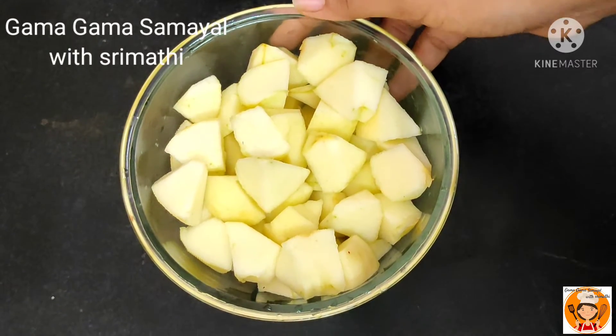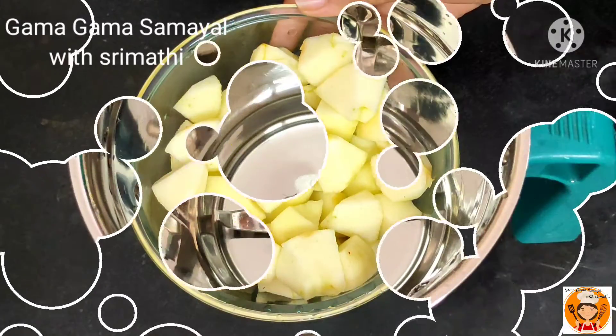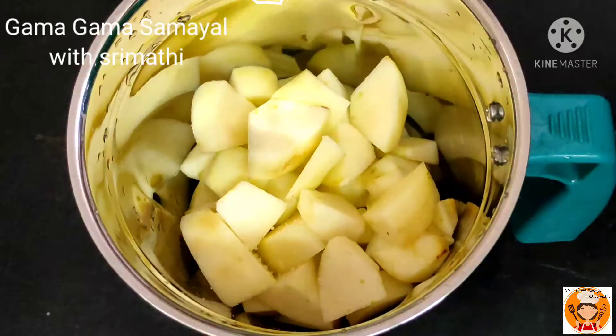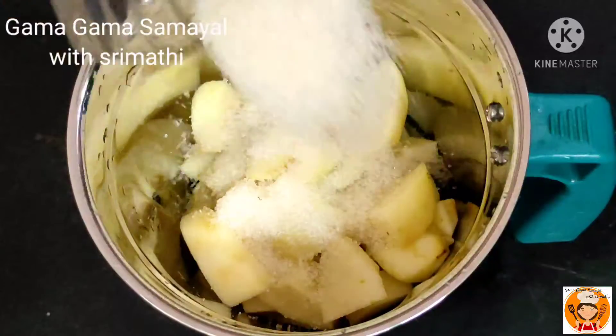You will need 2 apples. Cut the 2 apples in the middle. Make this sweet.